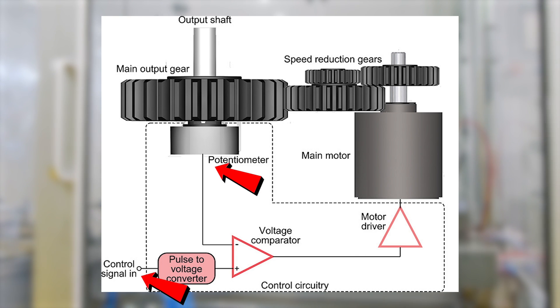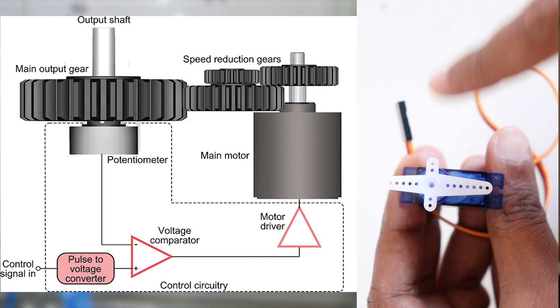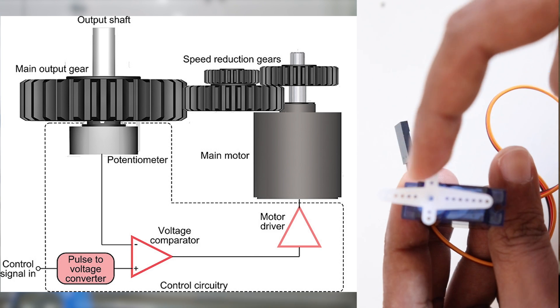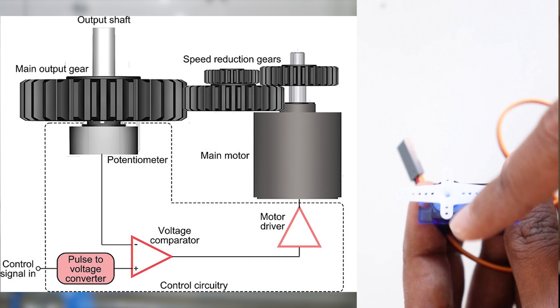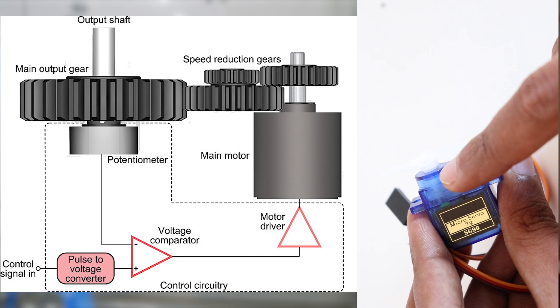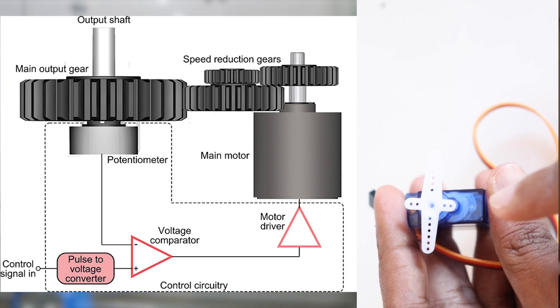This error signal will be generated as long as there is a difference between the control signal and the potentiometer position detector. For example, if the motor is at 0 degrees and we provide a control signal to move the shaft to 90 degrees, an error signal is generated because the control signal voltage corresponds to 90 degrees but the position detector reads 0 degrees. The amplified error signal causes the motor to move until the position detector confirms the angle is 90 degrees, at which point no more error signal is generated and the motion stops.